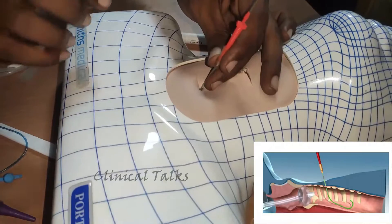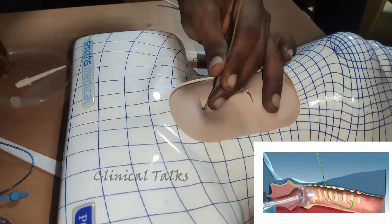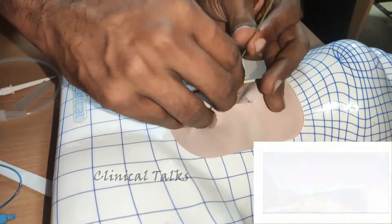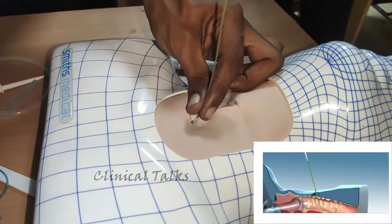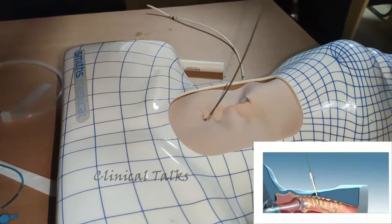As the guide wire will be used to guide components into the trachea, it is important to frequently check the free movement of the guide wire in and out of the components and trachea. Remove the guide wire introducer followed by the cannula. This leaves the flexible guide wire positioned in the trachea.